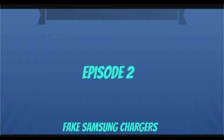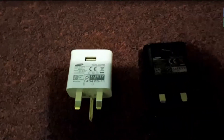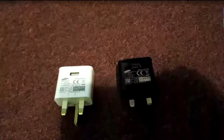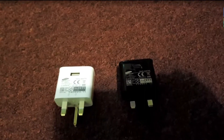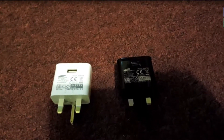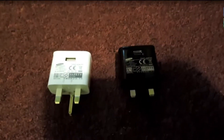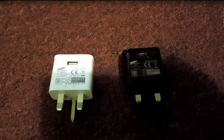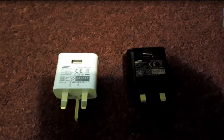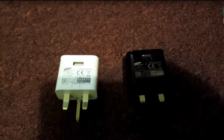Did you know? Episode 2. Hey guys, so today my friend and I are going to show you the fake Samsung chargers again. If you watched the last video, this is basically an improved version. The last video has been taken down because the facts and the video quality had issues in them, so I tried to redo it.